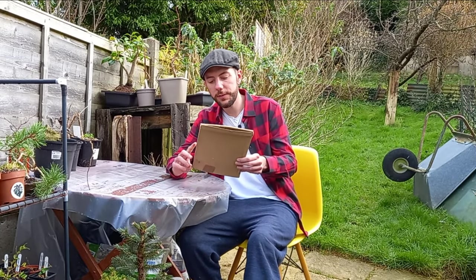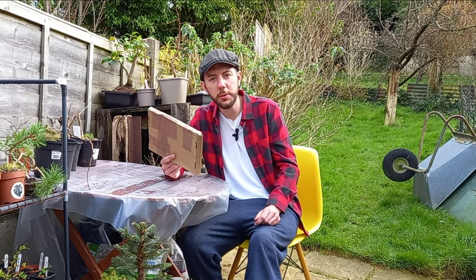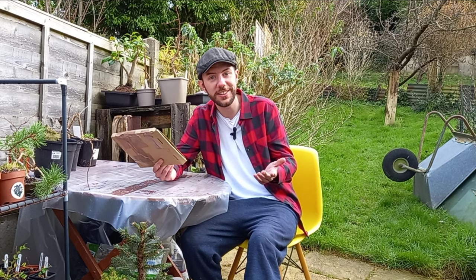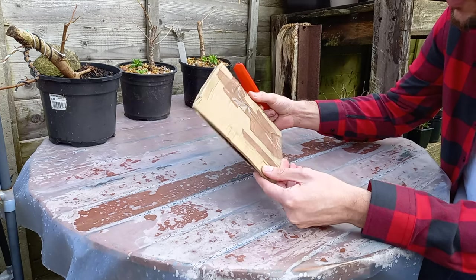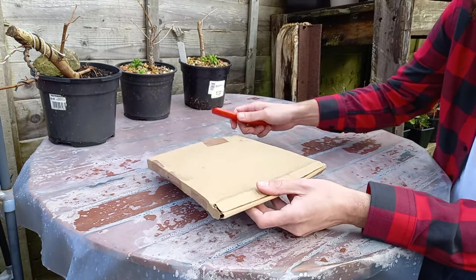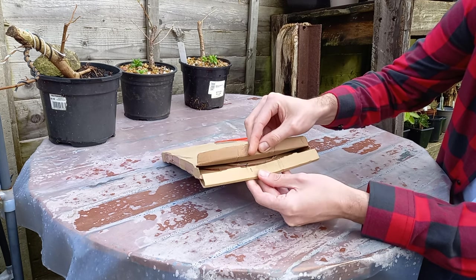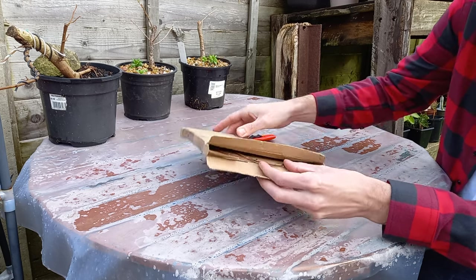Well hi everyone, welcome back to Not Another Bonsai Channel. I've just received this little gift in the post — not quite sure who it's from, but let's get a knife to this box, open it up and see what's inside. It looks as though this box has got a little bit squashed in the post — the postman did squash it through my letterbox, but I think it should be okay.